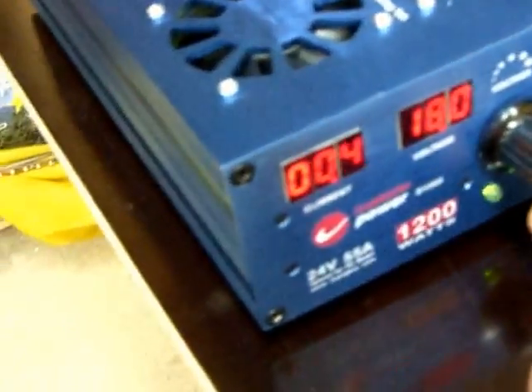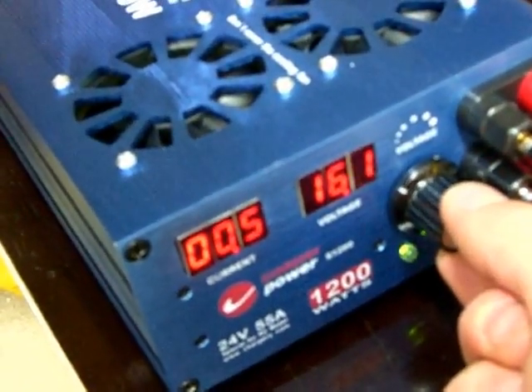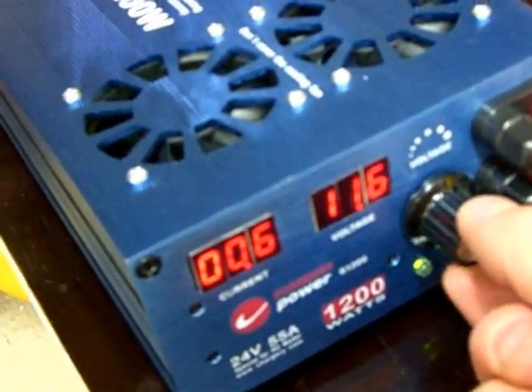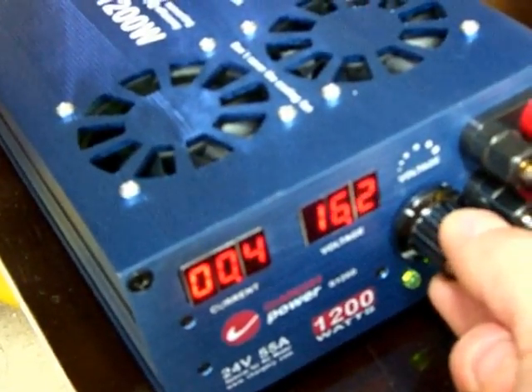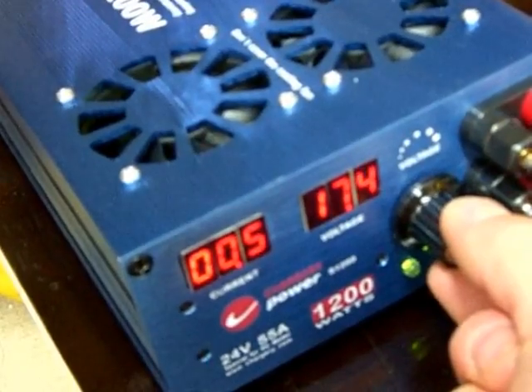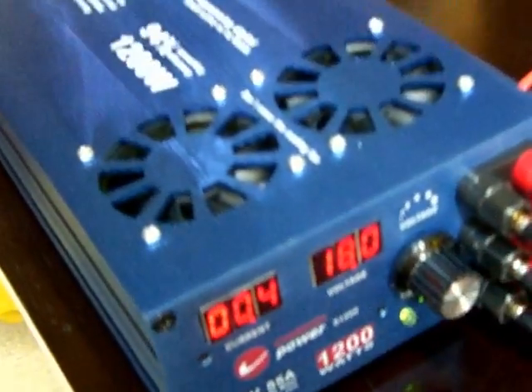What is very convenient is that you can adjust the voltage with this trimmer here. I put it down a little to 11.6 and now up to 18 again. This is the maximum my chargers can take, so I will start with this one.